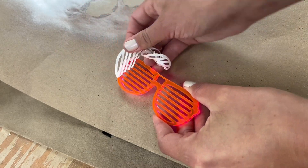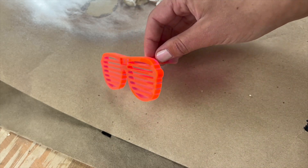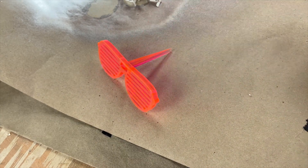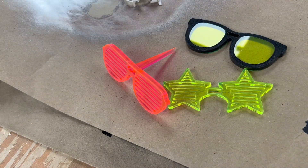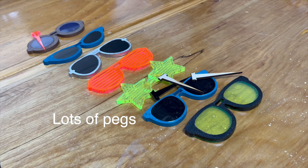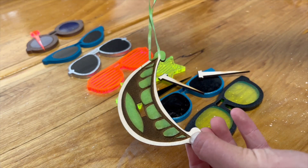I cut corresponding pegs on the laser cutter for each pair of glasses so they kind of look like that. Here's what the mounts look like.